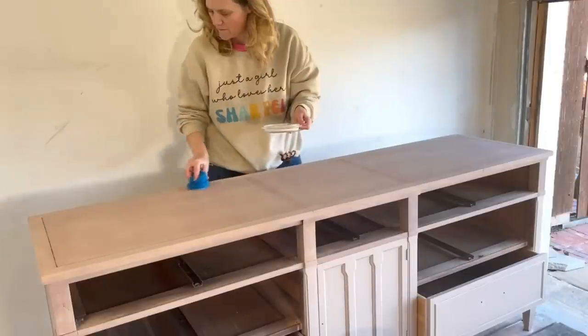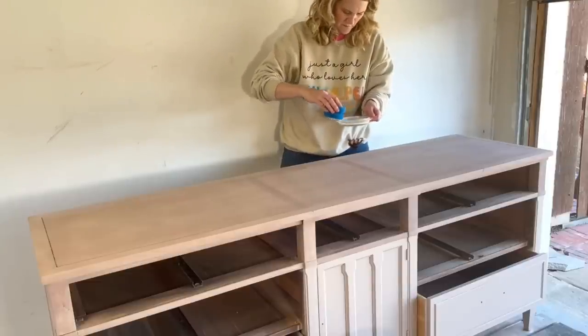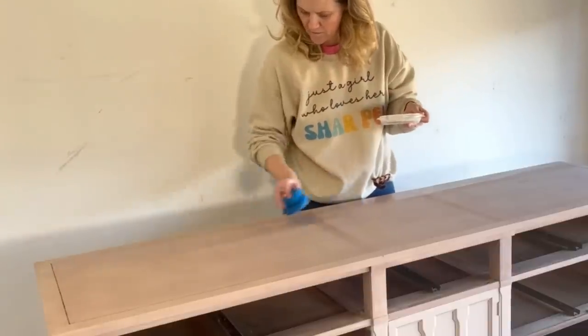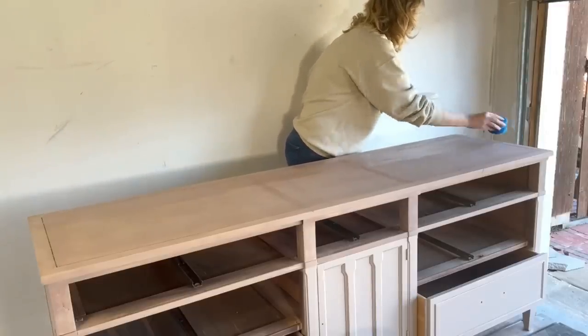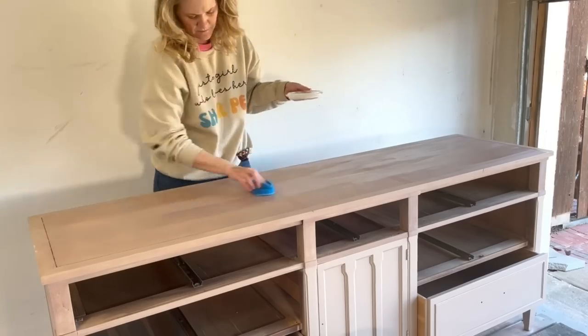For the top of my buffet, I'm going to be using Lily Moon Stellar Shield just to make sure it has a little extra protection on top of that paint wash. I'll apply that with my little sponge — always make sure your sponge is a little damp before you begin. I love the Stellar Shield because you can clearly see where one line stops and where you need to start your next line. The painted bottom part has a built-in top coat, but the top is a paint wash, so I wanted to make sure it had extra protection since it's a buffet and will be used a lot on top. The Stellar Shield will make sure I don't have any watermarks or other unneeded damage and adds a nice layer of extra protection.